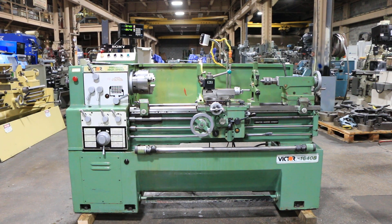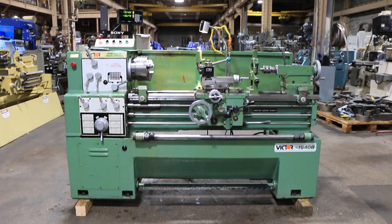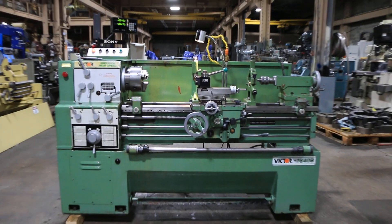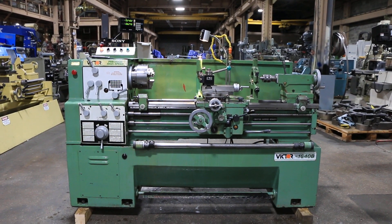We have a Victor gap bed engine lathe model 1640B. It has 16 inch swing, 23 inch in the gap, 40 inch centers. The machine was new in 2009. We're going to run her for you.